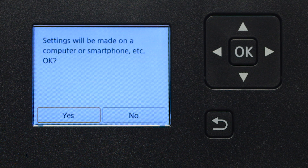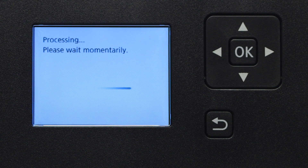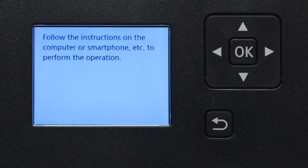Select Yes to continue with the Easy Wireless Connect process, and then press the OK button. When you see this screen, the printer will enter Easy Wireless Connect mode.